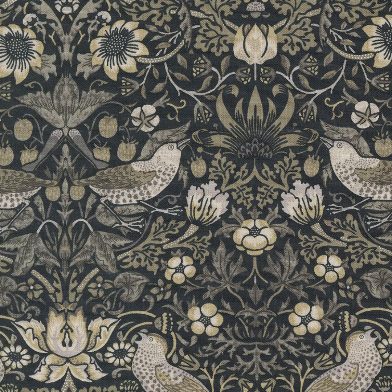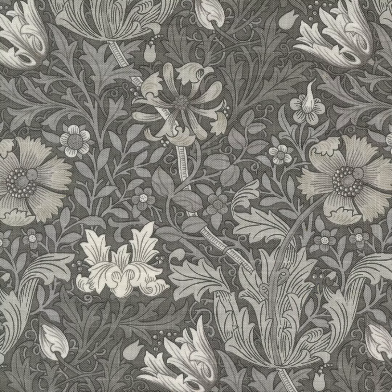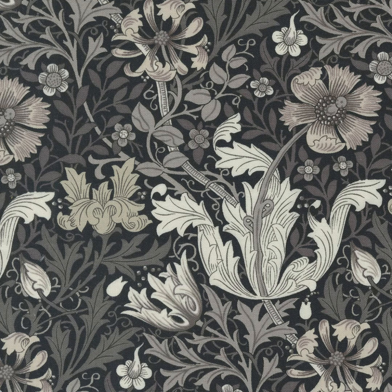Ebony Sweets' Strawberry Thief print is recreated in the coloring of London's Nightingale Thrush — Morris' Fruit Garden Raider. Create elegant patchwork with these updated and timeless neutrals.